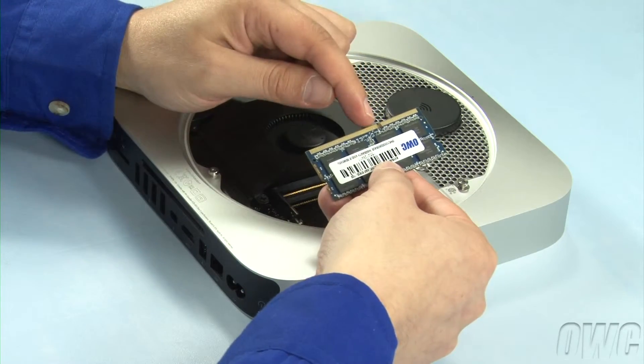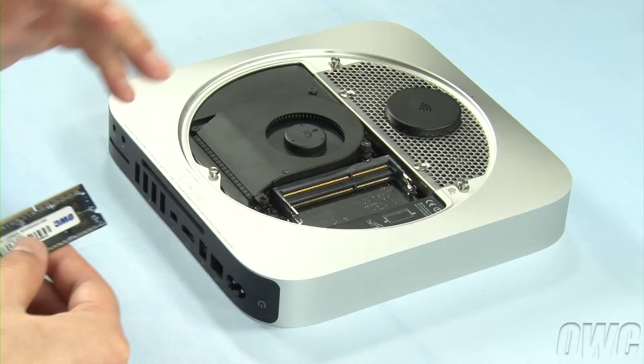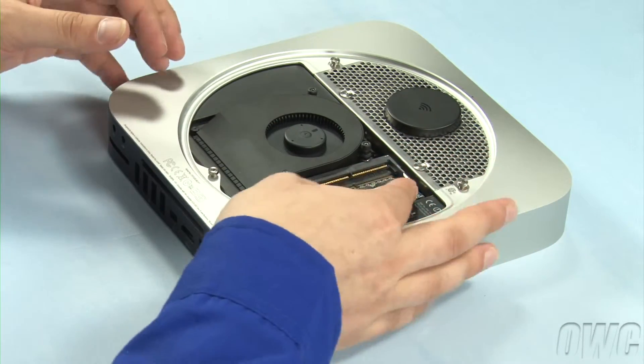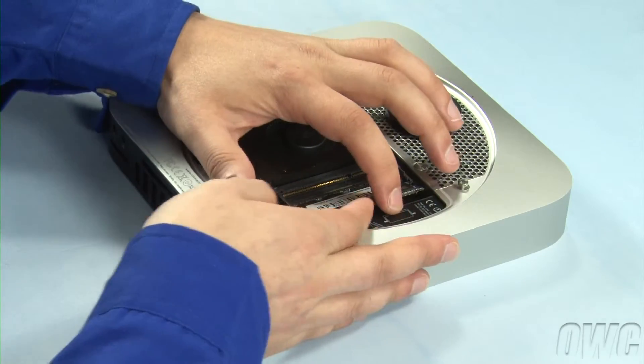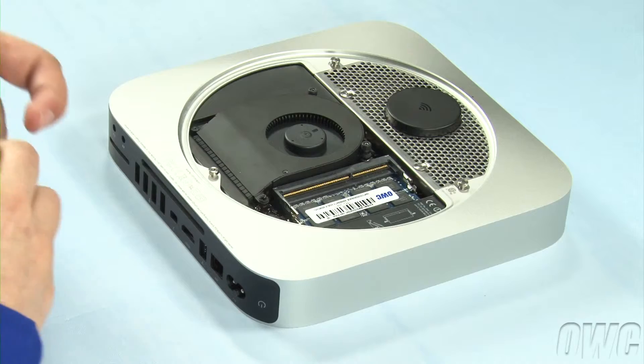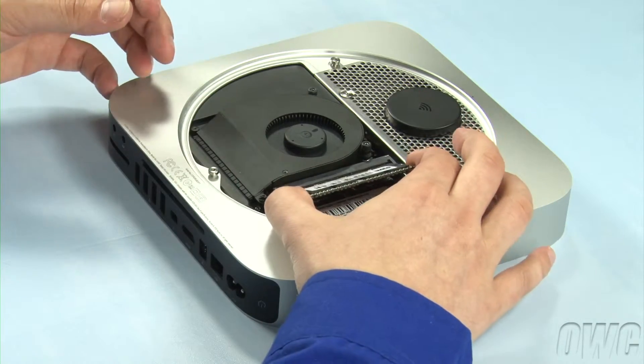Line up the notch in the new memory modules with the pin in the memory slot. Place the first module into the lower slot at about a 40-degree angle until it's fully seated. Then push down on the outer edge to lock it into place. Repeat the process for the top module.